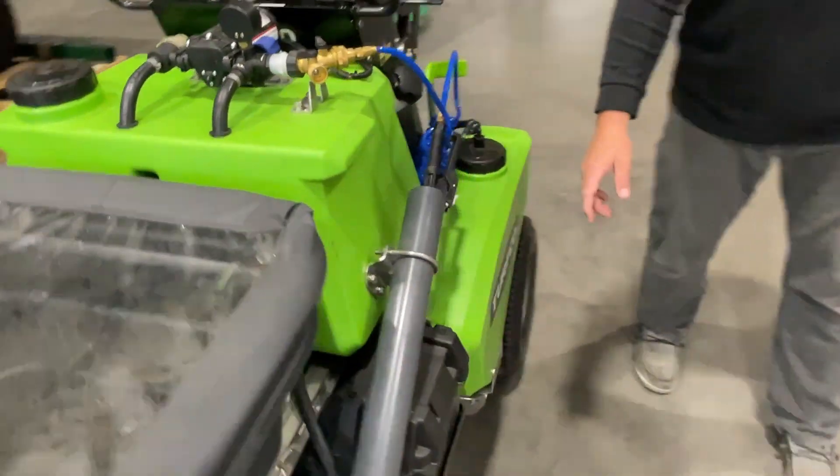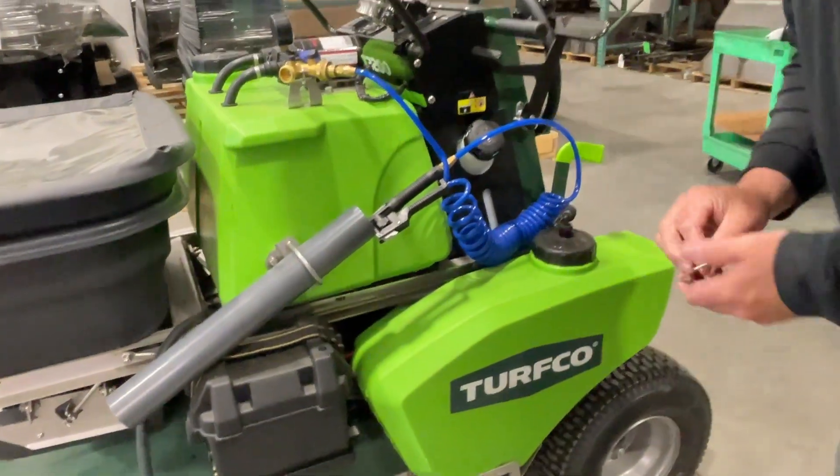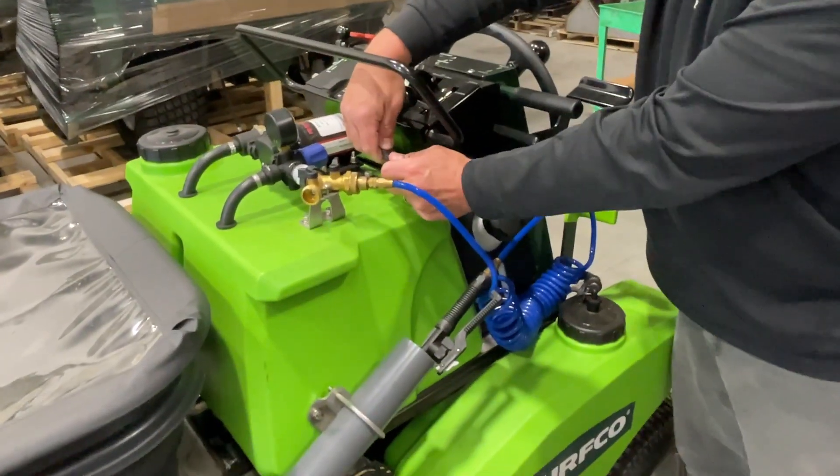You will need to remove the pins and tank to route the hose for the front spray nozzle. Make sure you unplug the wiring harness before removing the tank from the machine.